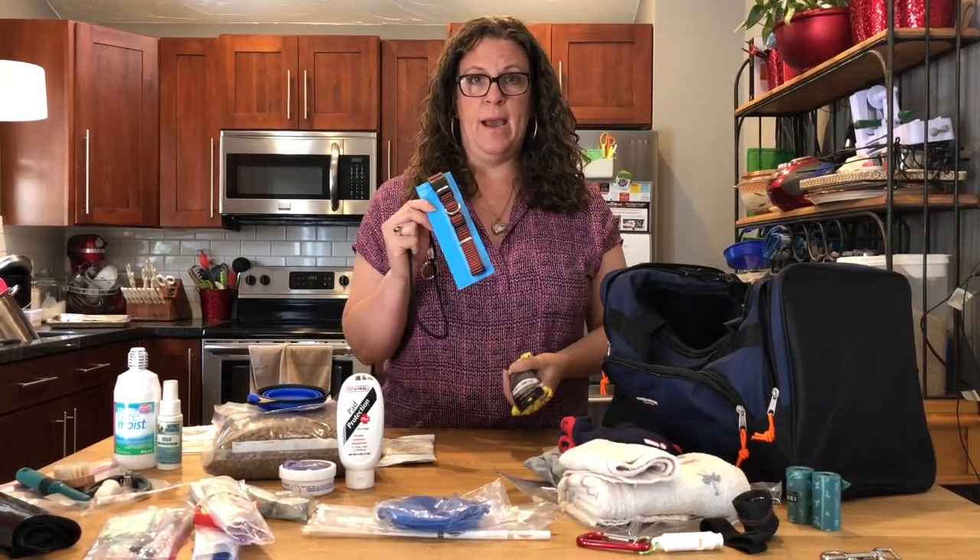I also have some basic emergency things in here: some candles, some ziplock baggies, and matches that I've treated with wax — dipped in wax so they're watertight in case of bad weather. If they get wet, the match isn't ruined. And some sticky notes with a marker and a pen. These aren't necessarily geared just for the dog, but it's always good to have them with you.